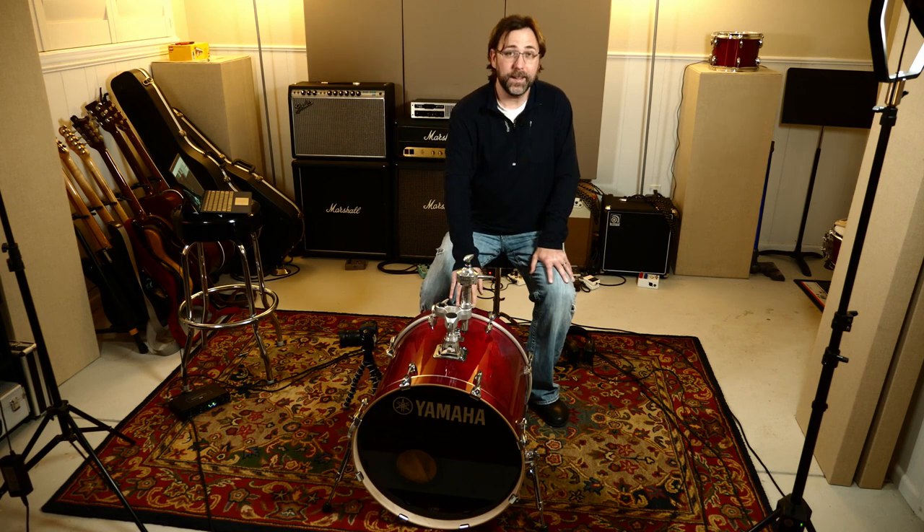The kit I have here is a Yamaha Stage Custom Birch. I really like it, but when I bought it I was concerned about the footprint overall, so I opted for the smaller sizes of all the pieces — which I kind of regret because that really only saves a couple of inches. This is an 18-inch kick drum, so it's not going to be a big thunderous, deep and growly kick drum — it's more punchy. It's kind of a bop kit or fusion kit. That said, I think we can still get some pretty usable sounds and fill out the low end pretty well.